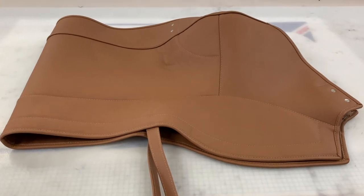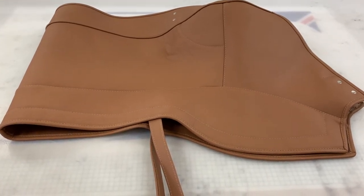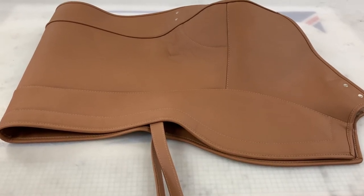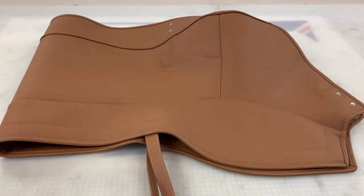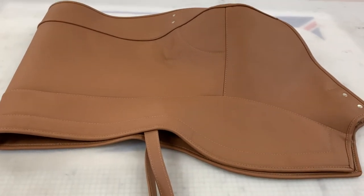This is a Jaguar E-Type Roadster open two-seater OTS hood frame cover. It's effectively the cover at the back of the car that, when you fold down your soft top convertible hood and the frame, it covers it all up at the back. Also occasionally referred to as a hood envelope or possibly a hood stick cover.